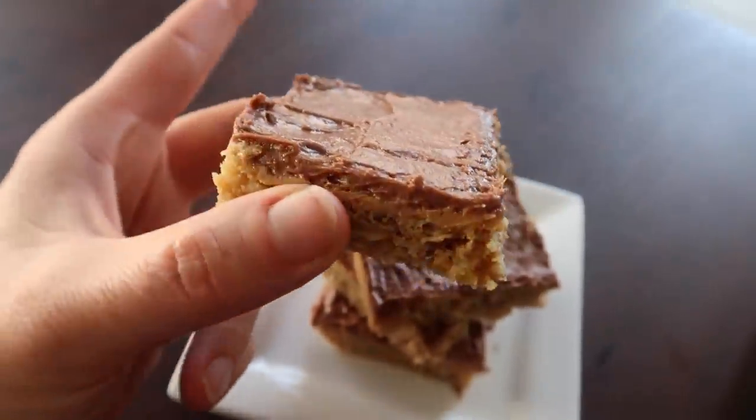So I'm curious how many of you had a lunch lady? We had an amazing one and she made the best peanut butter bars. After a lot of years of research, my sisters and I have come up with the perfect lunch lady peanut butter bar.